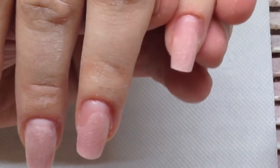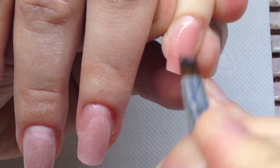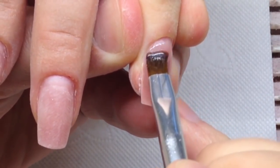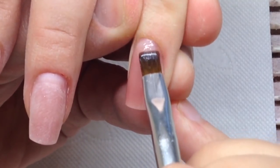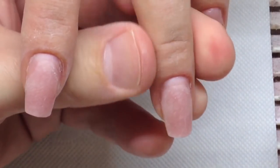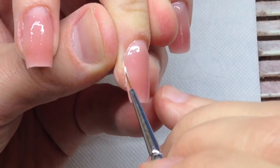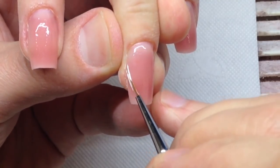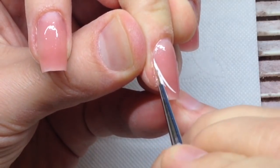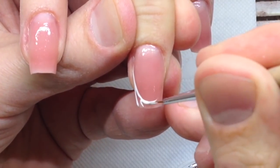Now I want to show you a new nail technique for creating the ideal French manicure. We can use gel paint from the brand Capuchini with a tacky layer. There are two types of gel paint: the first type has a tacky layer, the second has no tacky layer. With this specific gel paint we can create the ideal smile line for French manicure.